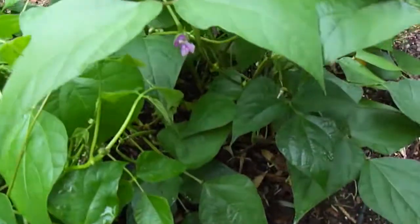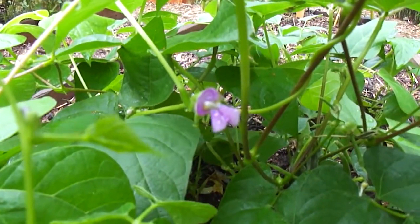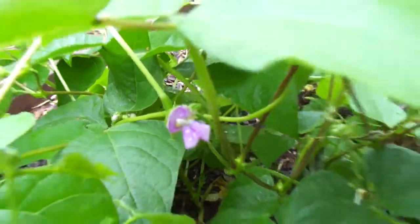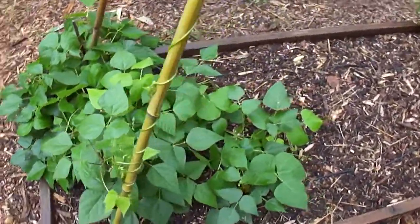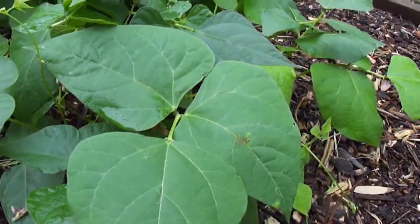I'm also noticing that lots of our plants are putting out flowers — check this out, can you see there's a purple flower right here? And of course we know that when these flowers get pollinated, they will eventually die back and turn into a bean pod.